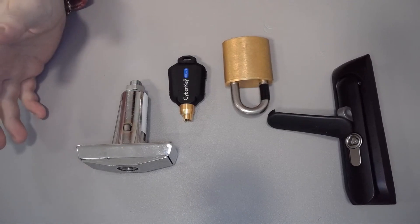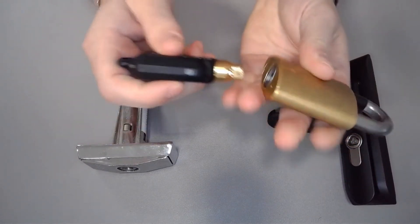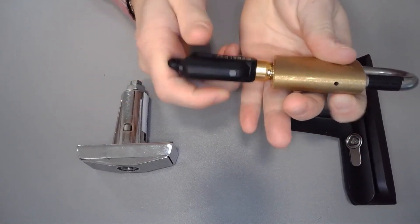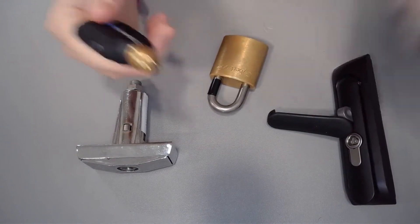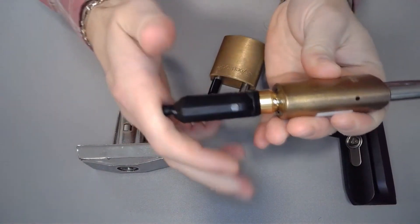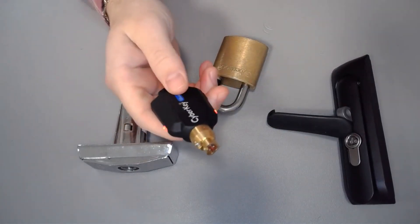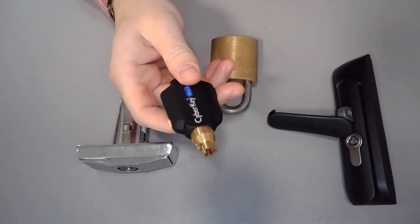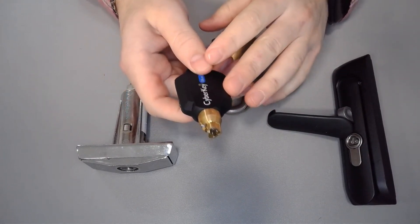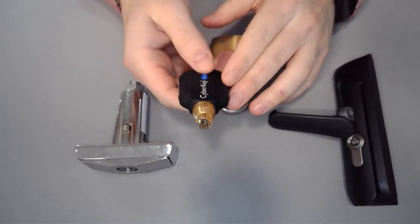The last thing you may experience is the key might not have access to the lock. In this case, this key has access — plug it in, click, turn, open. But if the key doesn't have access, you're going to hear these beeps. The key is telling you it's either out of schedule, does not have access to this lock, or the key has expired. In those cases, you definitely want to contact your administrator and get that taken care of.